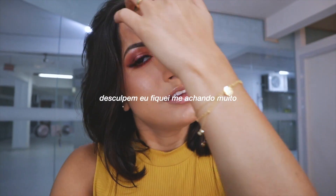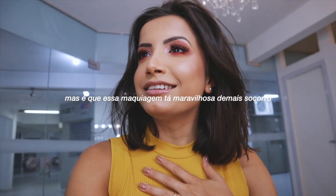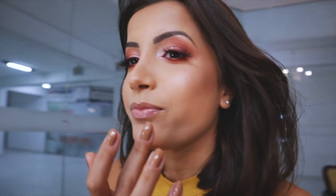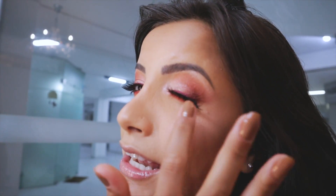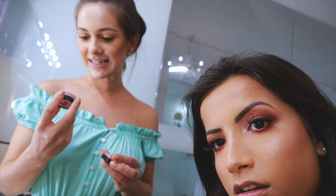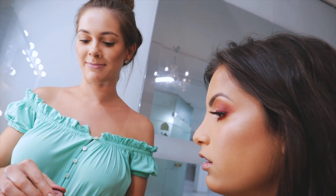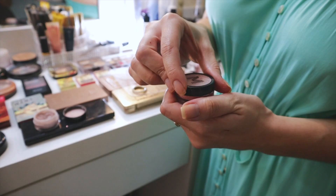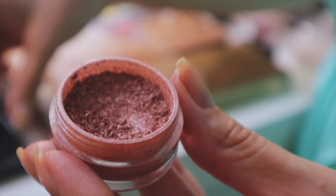Gente do céu, olha essa maquiagem! Eu estou chocada! Olha que coisa mais linda — a maquiadora mais linda e maravilhosa! Não repara no meu cabelo, tá? Que eu estava deitada aqui quase dormindo na cadeira. Mas olha essa maquiagem — sombra laranja, não, foi batom laranja com um pouquinho de sombra, e tem um delineado roxo. Olha como estou colorida! Olha essa pele, olha esse iluminador — ela usou vários iluminadores de uma paleta e um pigmento também, fez umas misturinhas.